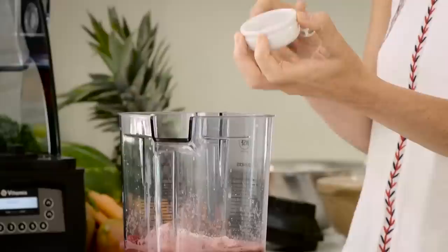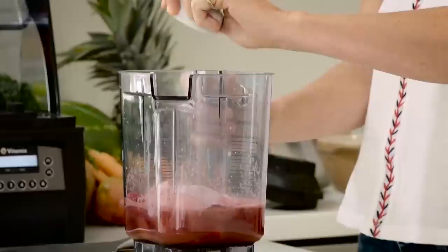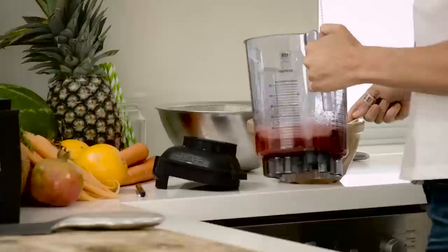The final ingredient that we have in here is Super Fruit Booster. It's got acai, it's got cranberry, it's got some fantastic red berries to make it that real superfood.